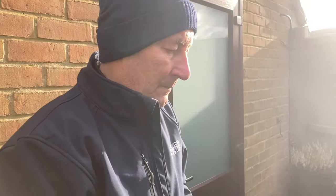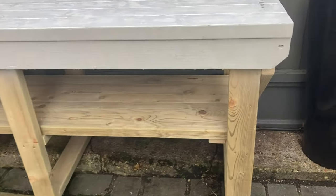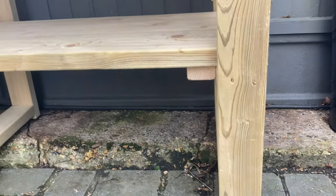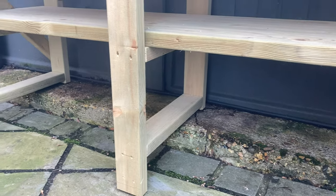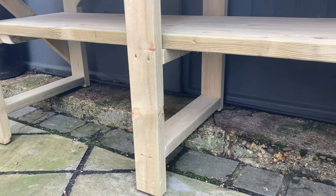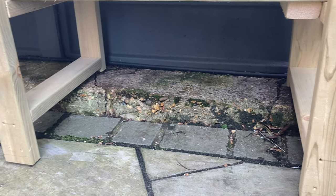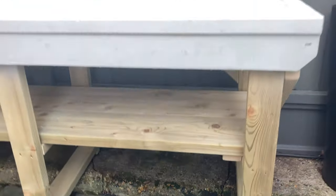Right, the seeding bench is in position. What I had to do — as you can see — there is a concrete lip, so I had to cut the back legs down to level it up. I've also put small feet on each leg, which gives me the ability to adjust it, and the wood will not be sitting in water at any time. But it's in position and it's not moving.